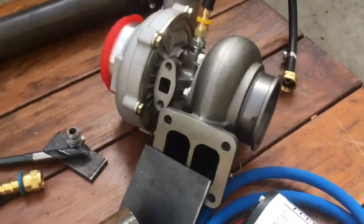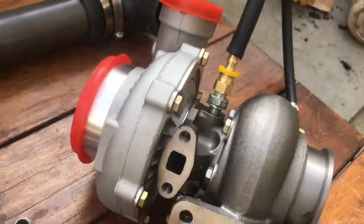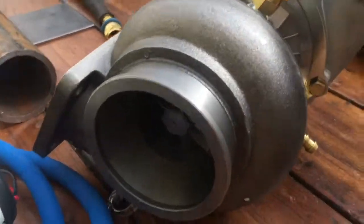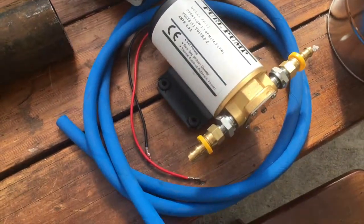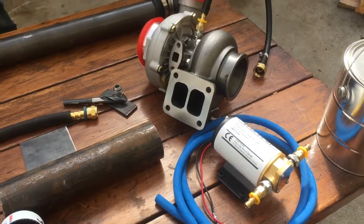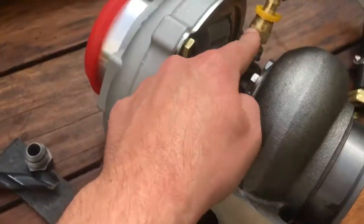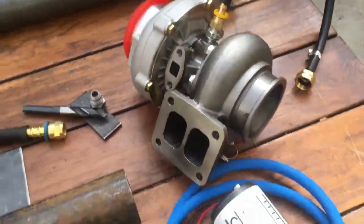This right here is the turbo that we picked out. We were gonna try and spec out what it should be, but we just decided to get a big one because that's more fun. Here's our oil pump — we don't know if it's gonna work or not, but we got a big one just to make sure. We went down to the pipe fitting shop and spent $150 on all these different pipe fittings to make sure we could get coolant and oil in and out of the turbo.